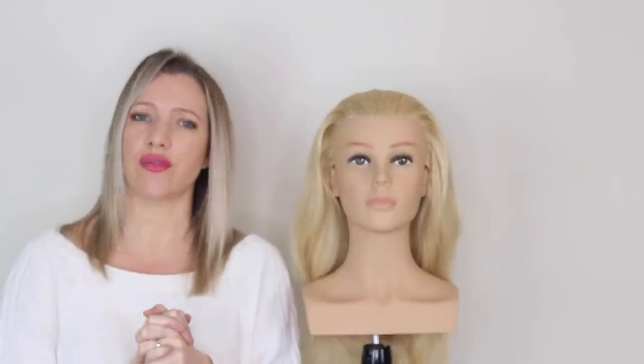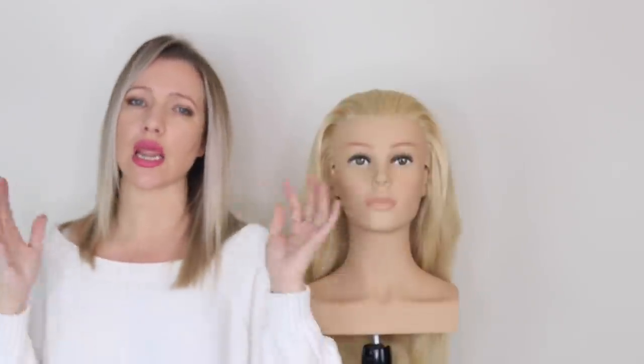Fingers crossed it doesn't go out of focus. If there's anybody out there who's brilliant with cameras and you've got any tips for me, please comment below, because I do always read my comments. So anyway, enough waffle, let's get going.